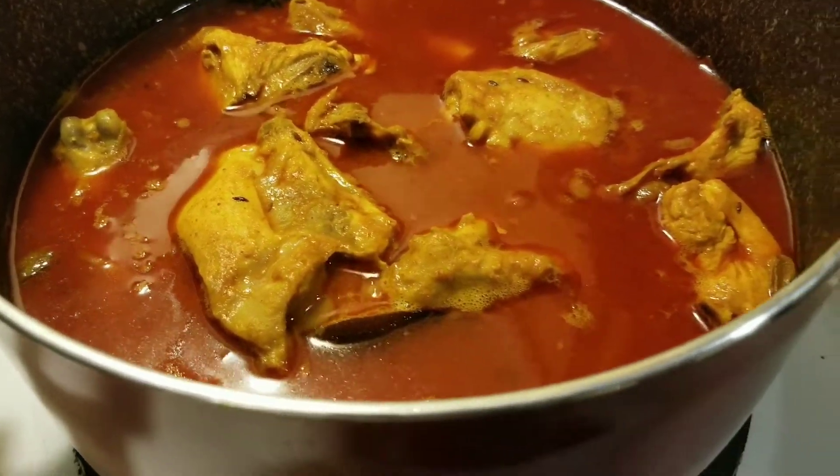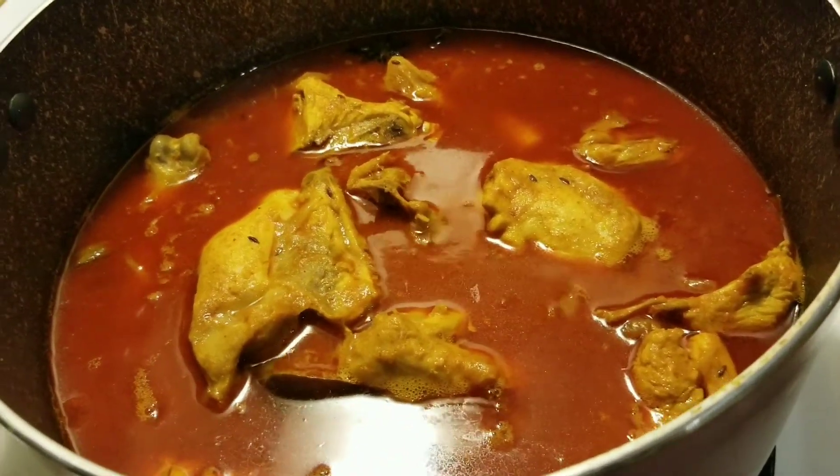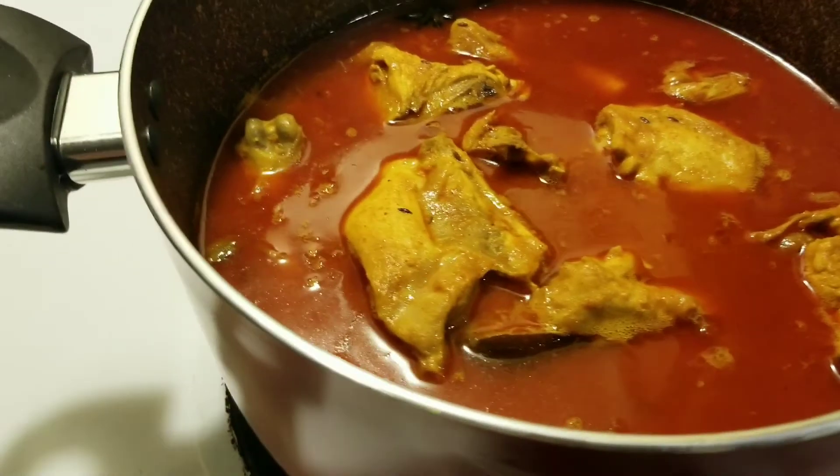Alhamdulillah, the chicken curry is ready! The chicken curry is very easy to cook and you can cook it however you want.